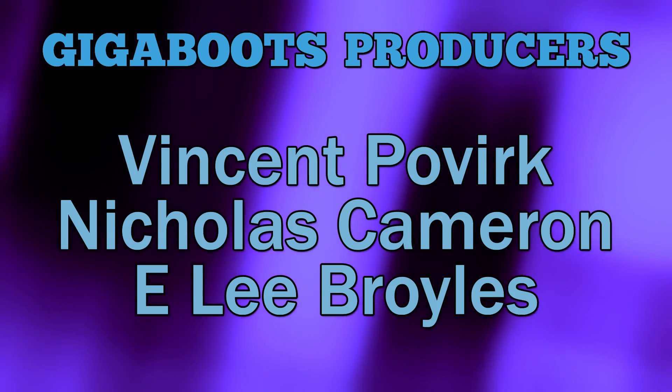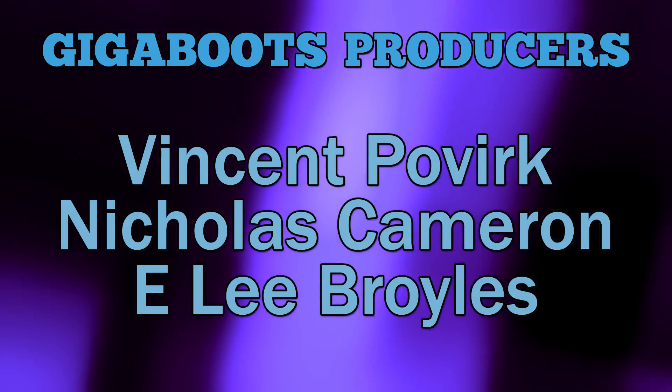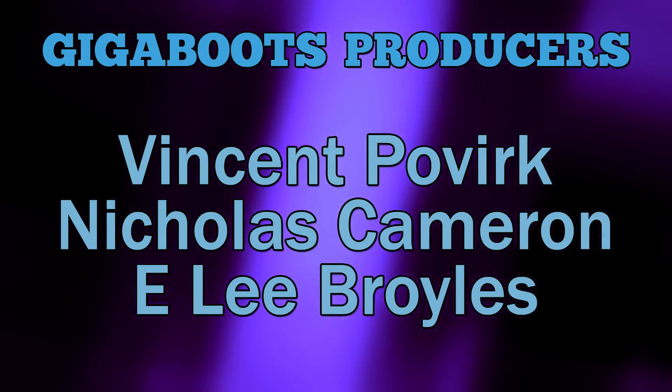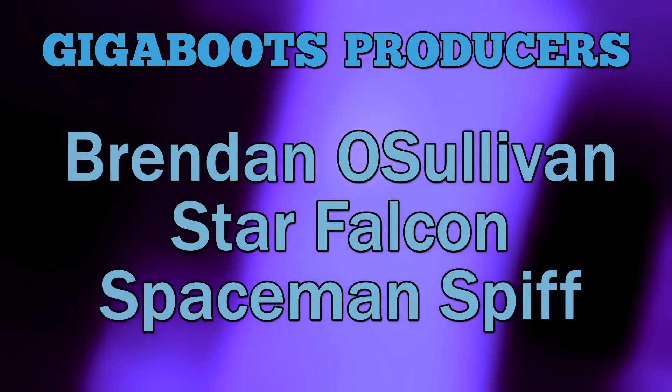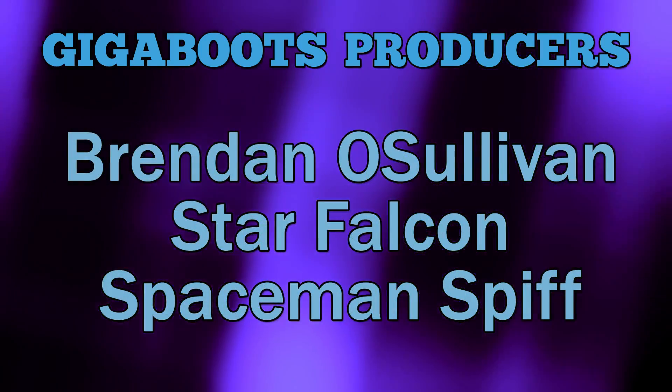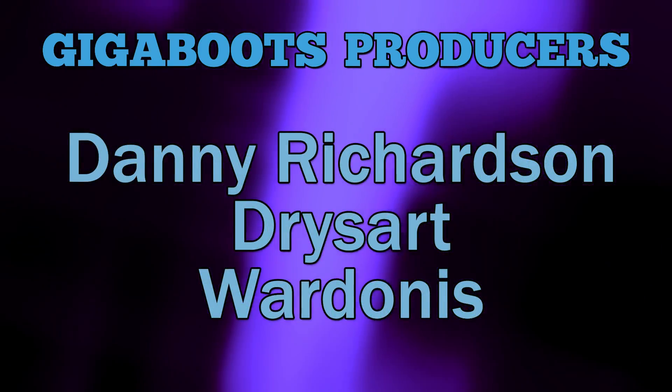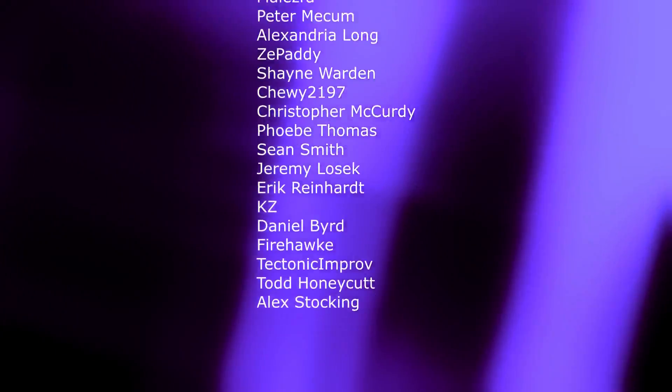This Gigaboots video was brought to you by the help of our executive producer God Kings: Vincent Pover, Nicholas Cameron, E. Lee Broyles, Brendan O'Sullivan, Star Wars and Star Falcon, Spaceman Spiff, Danny Richardson, Dryzart, and Wardanas. Thanks, God Kings! And also these guys.